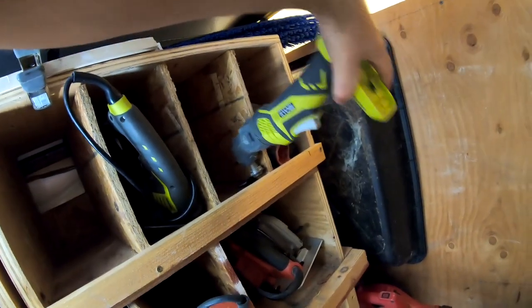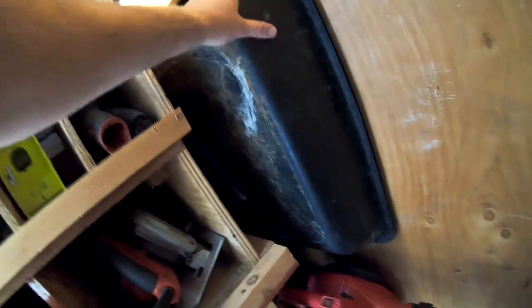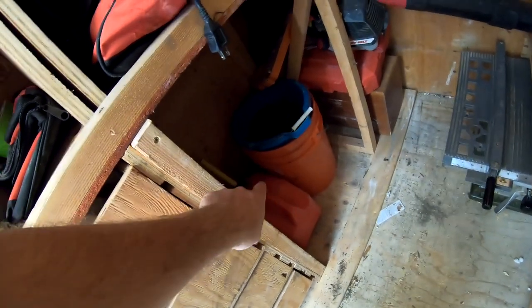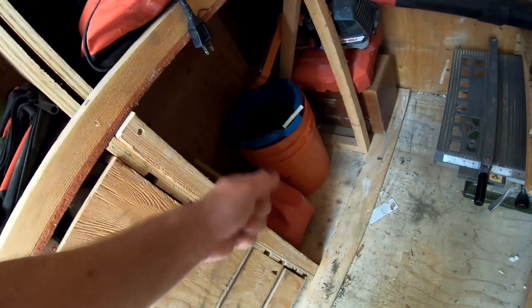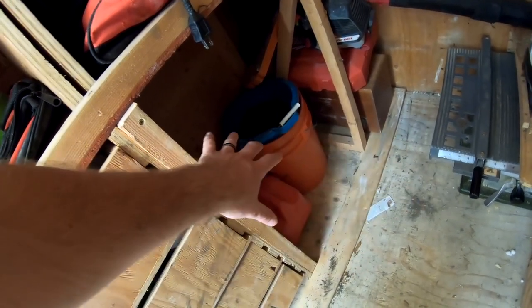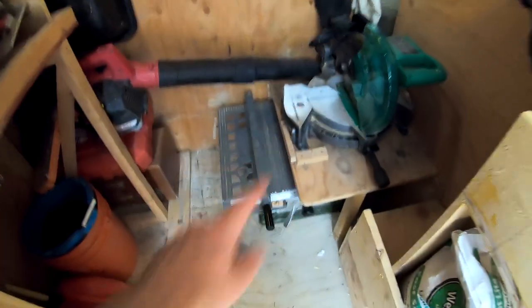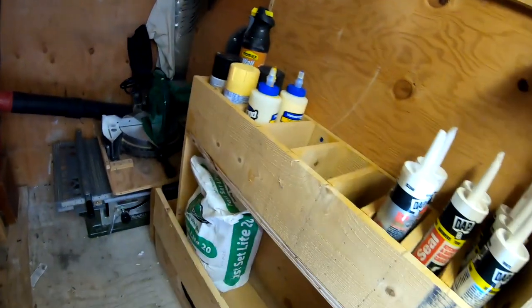Here's another new addition. I keep my mixing pan here all the time. I've got my leaf blower. I used to keep my air compressor here, but I just got a Ryobi 18-volt brad nailer, so I don't need to keep my compressor here anymore. I also have my miter saw and table saw back here.